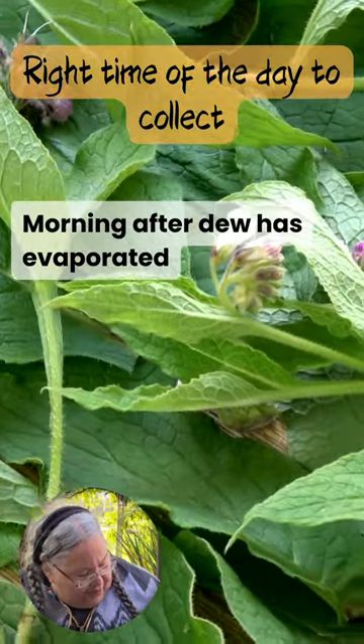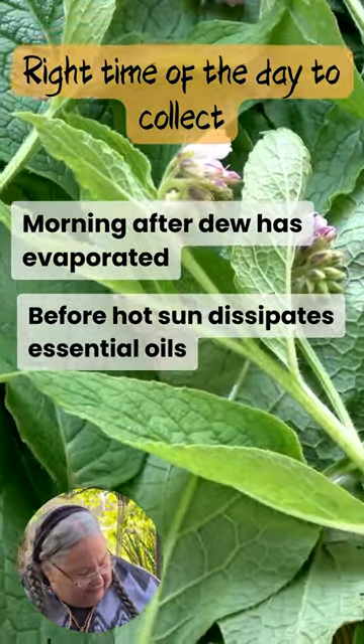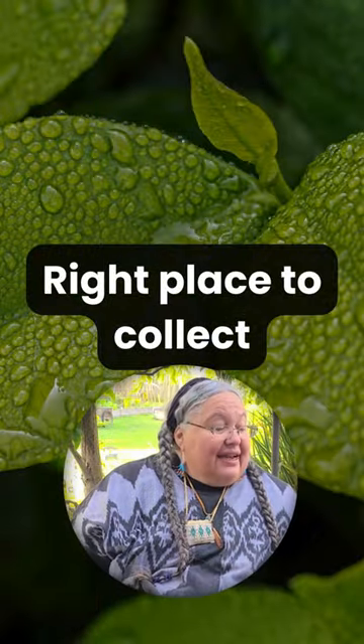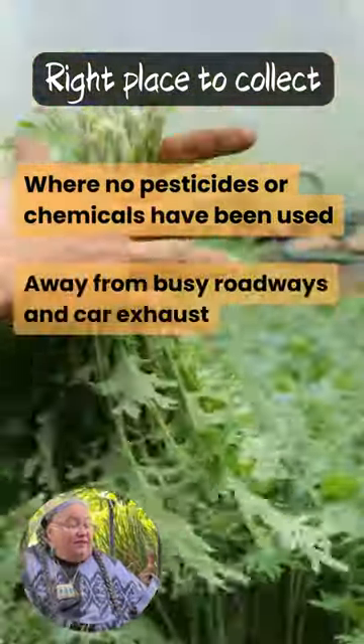The right time of day to collect: you want to do it in the morning after the dew has evaporated, before the hot sun dissipates the essential oils — ideally 10 to 12 on a dry day.